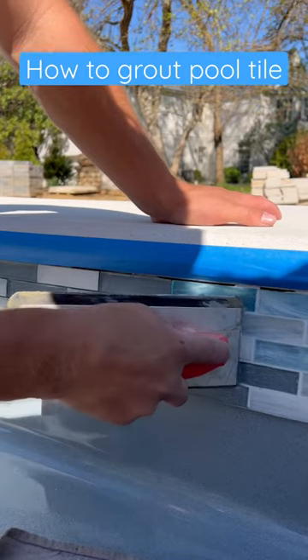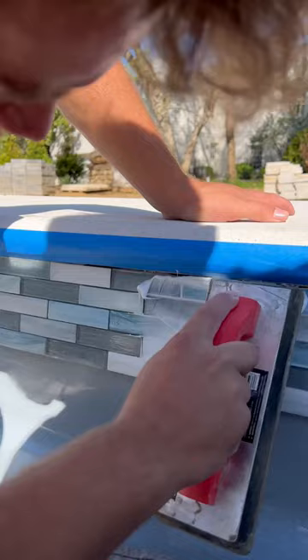Step one, spread the grout on the tile. This is a silicone-based grout for pools. It's amazing.